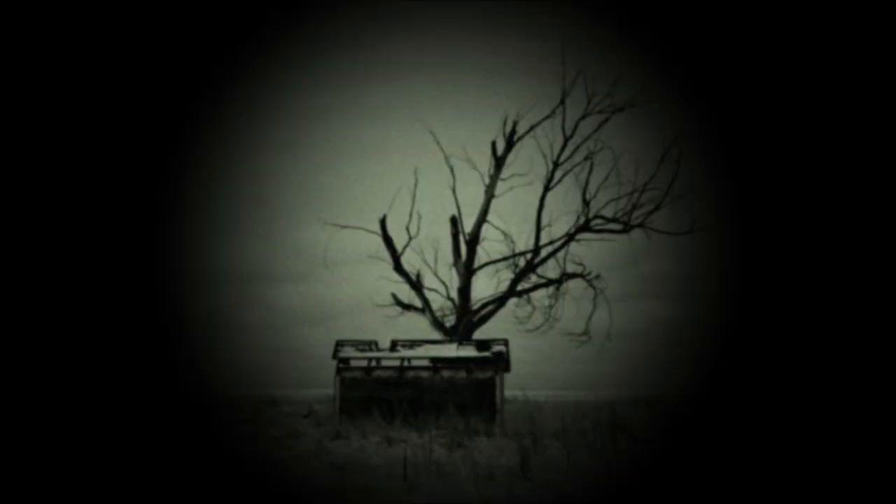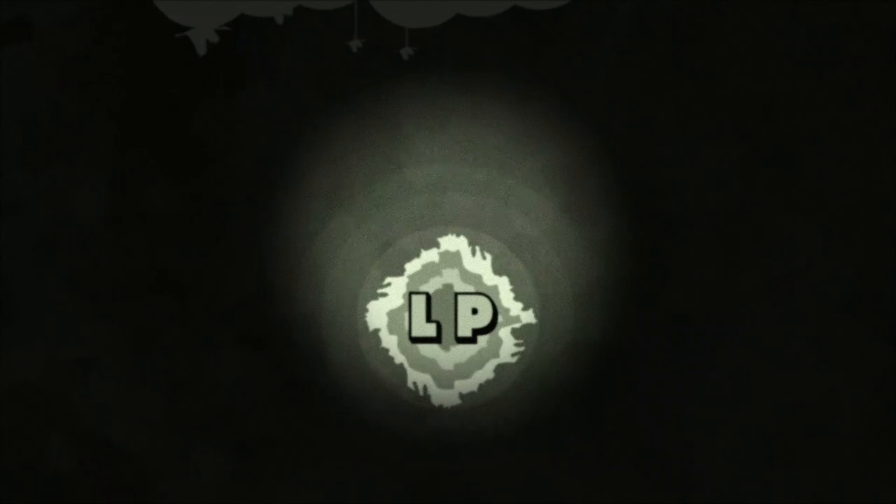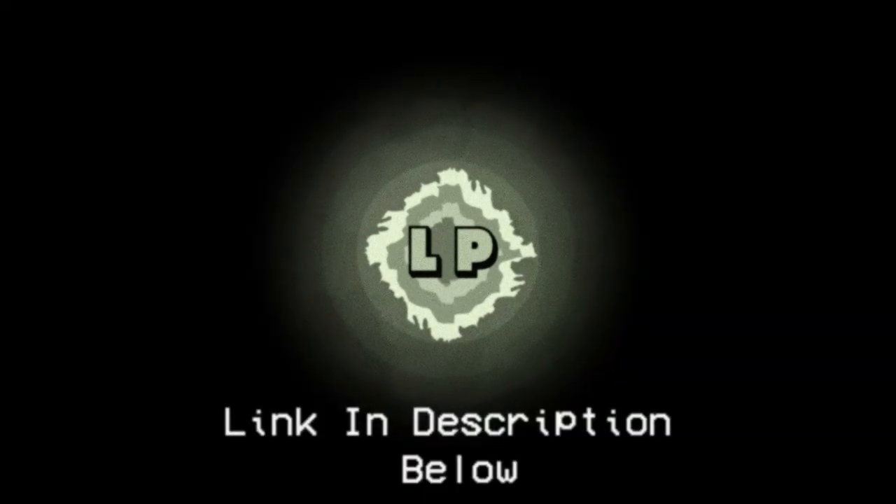Thank you everybody for supporting this channel by watching videos, commenting, liking, and subscribing. It means the world to me. That being said, I recently started a second YouTube channel called Light Perpetual, where I will be showing walkthroughs of how I create uplifting trance songs. I will also be posting the completed songs as well.